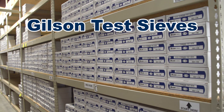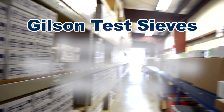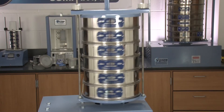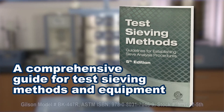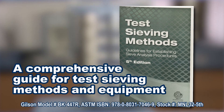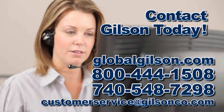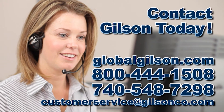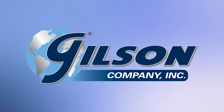Gilson stocks test sieves in the most popular test sizes and the most common mesh openings ready for immediate shipping. Gilson also offers ASTM Manual 32, A Comprehensive Guide to Test Sieves, Sieving Methods, and Sieving Equipment. For any questions about selecting the right test sieve for your gradation analysis or for any Gilson product, please contact Gilson Technical Support or Customer Service. Gilson, your industry leader in materials testing equipment.